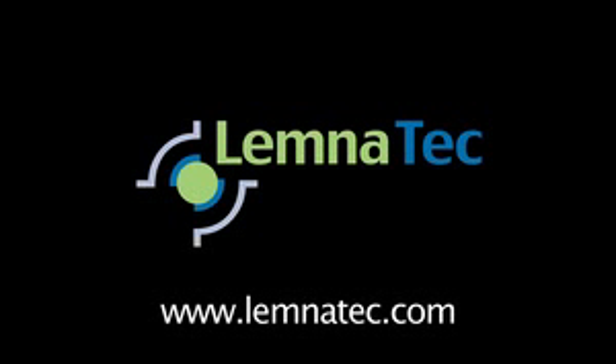Lemnatec. For further information, visit our website at lemnatec.com.